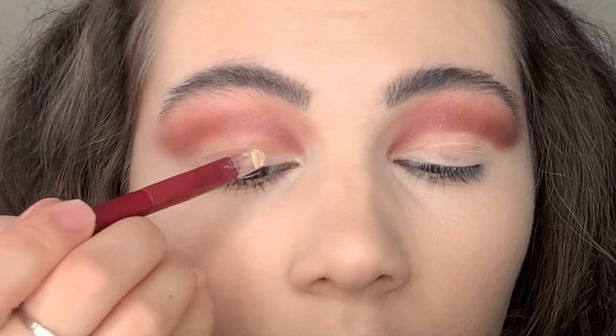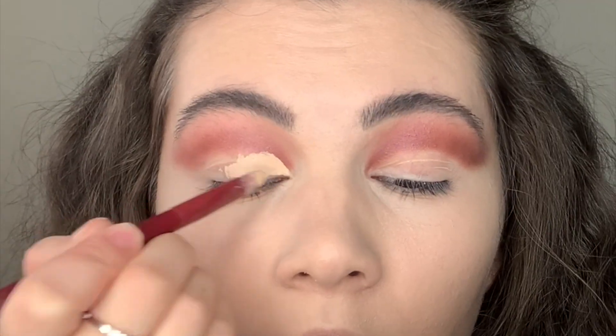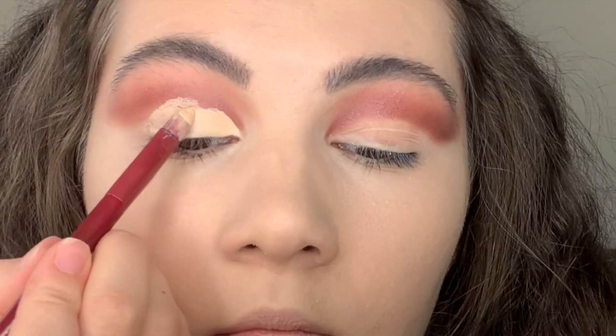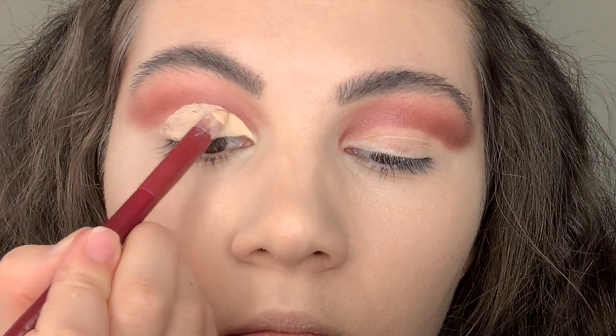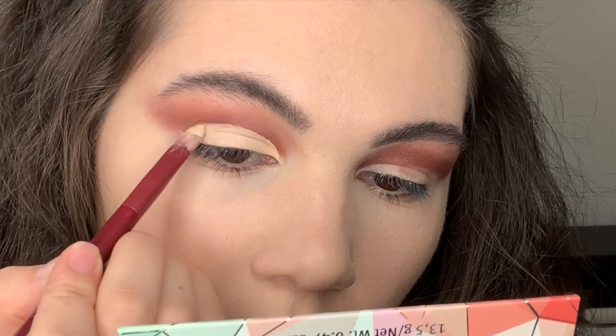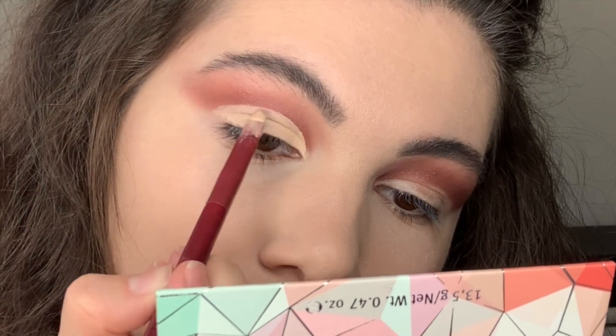Now I'm going to do a soft cut crease with another concealer — I'm using the Infallible Concealer from L'Oreal. A little hack I like: I do the cut crease with a lip brush, because this brush has the necessary shape and it's really convenient to work with.